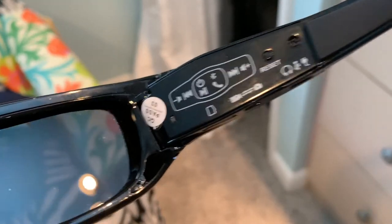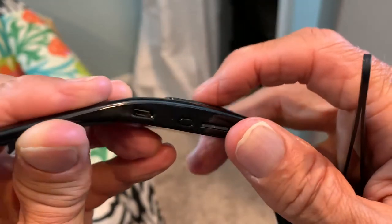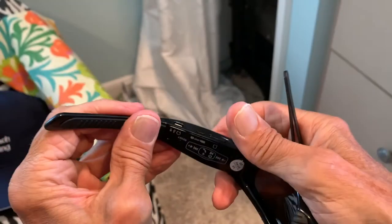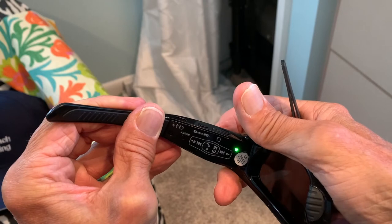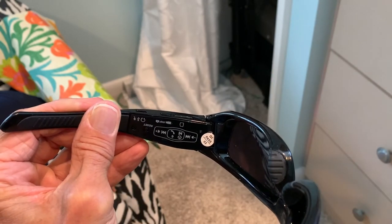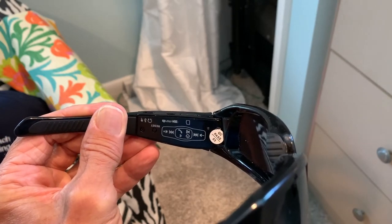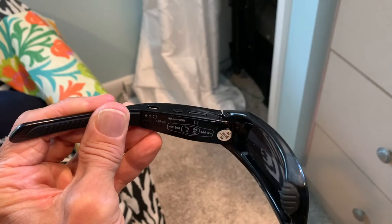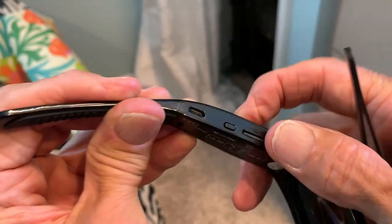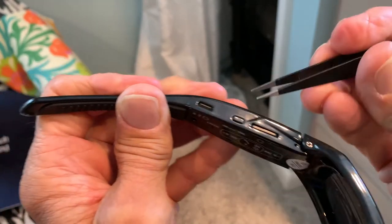To stop recording, you press this once — or you may have to hold it a bit longer. That turns it off. To turn it on, press this button for two seconds — it flashes. It goes green, though it's supposed to be blue, not sure about that. To turn it off, press and hold until it stops flashing.